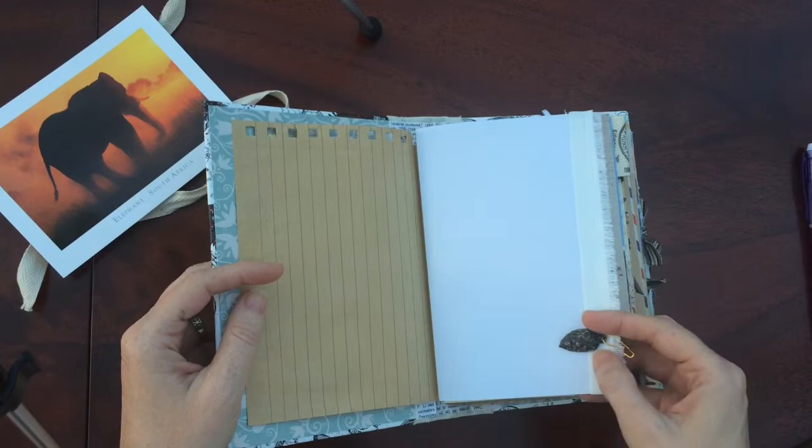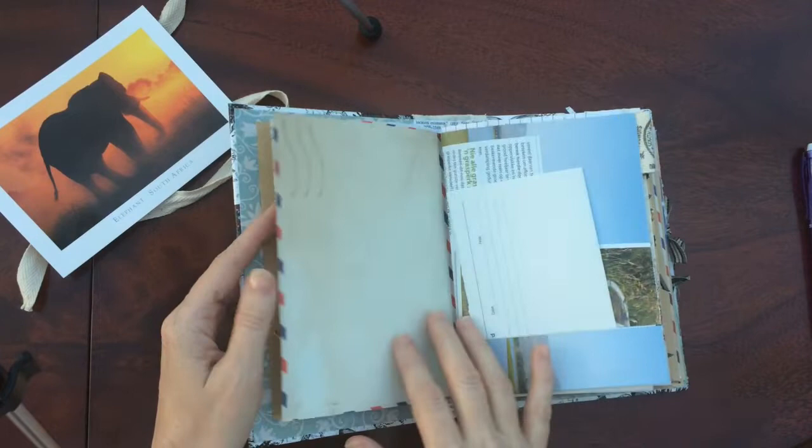Some fabric sewn onto the edge of the page with a lion hanging on a safety pin. Tuck spot.